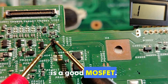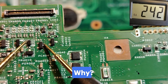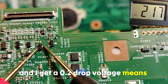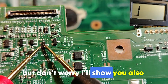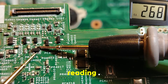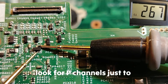This is a good MOSFET. Let's check another one — same result. This is N-channel because the red probe is on the source and the black probe is on the drain, giving a 0.2 drop voltage. Let's check one more — also 0.2 drop voltage, also N-channel. Now let's look at another motherboard and find P-channel MOSFETs to understand fully.